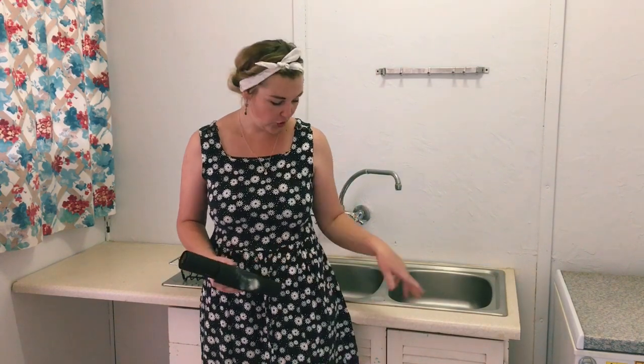Hey everyone, welcome back to my YouTube channel. Today's easy DIY at-home tutorial is on remodeling, repainting, revitalizing, and rejuvenating an old sink cabinet. It holds some sentimental value to us in our home because it used to belong to my fiancé's grandmother.